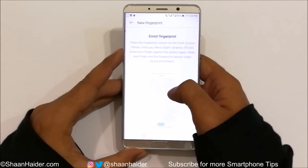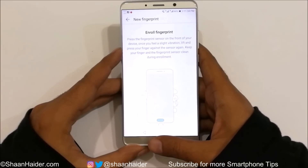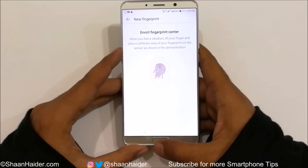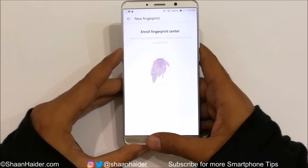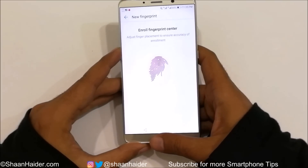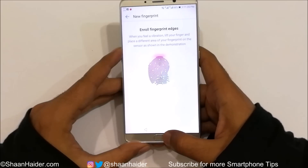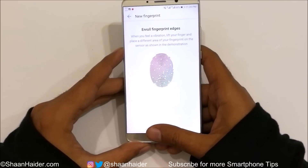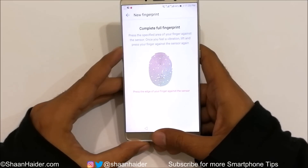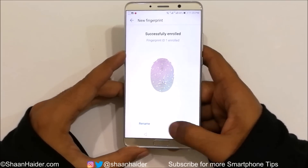Now it's asking me to start a new fingerprint enrollment. Tap on New Fingerprint. I'm going to put my thumb on the fingerprint scanner — you can see it's detecting my fingerprint. Remove it and try placing your finger from all angles for better recognition.